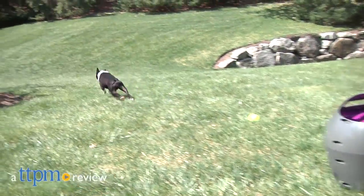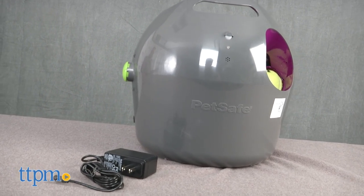Here's a tennis ball launcher that never gets tired. Hey folks, I'm Andy from TTPM Pets and my shoulder and arm are happy to introduce to you the Automatic Ball Launcher from PetSafe.